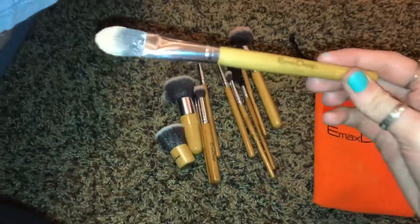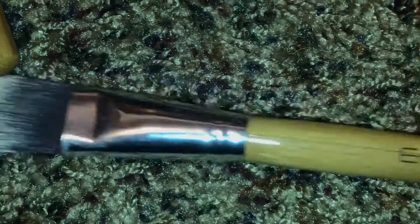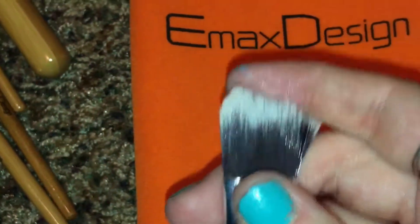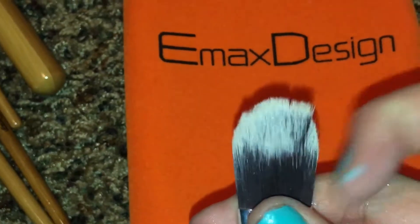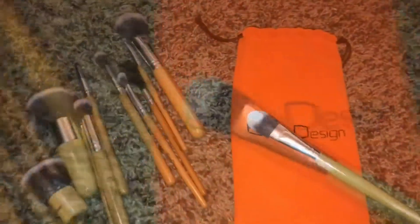The first face brush I used is this foundation brush type of thing — I'm just going to zoom in so you can see what it looks like. Honestly, this picks up product very well and a lot of product doesn't sink into the brush, which I really like. A lot of other brushes like this sink in way too much and you have a dirty brush almost instantly, but this one was really good about applying product evenly onto your face. I would definitely give that one a thumbs up.